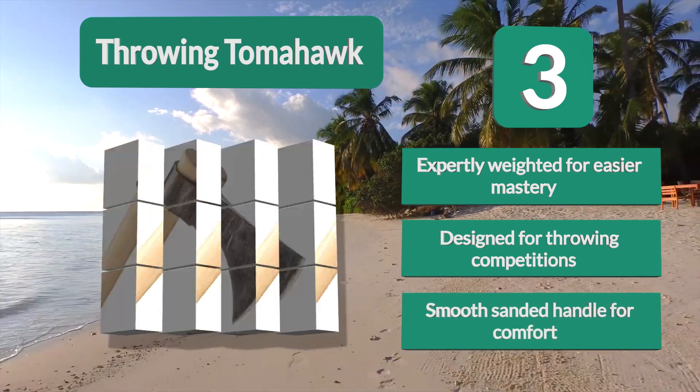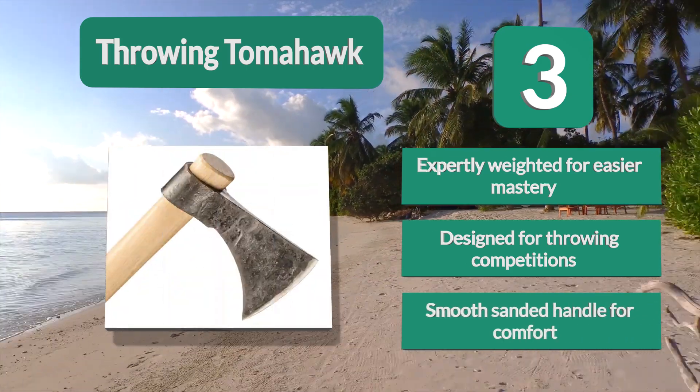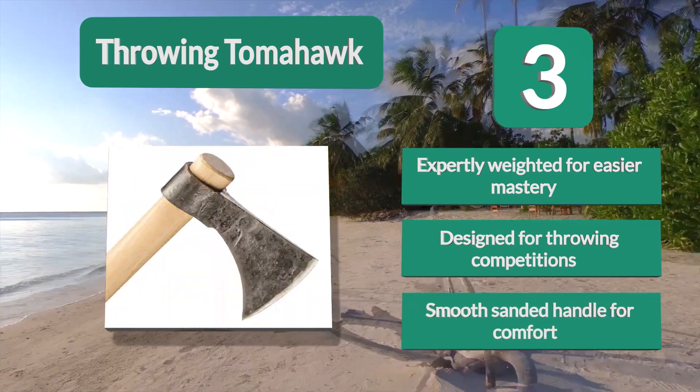Key features include expertly weighted construction for easier mastery, a design built for throwing competitions, and a smooth sanded handle for comfort.